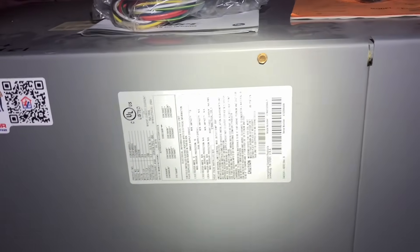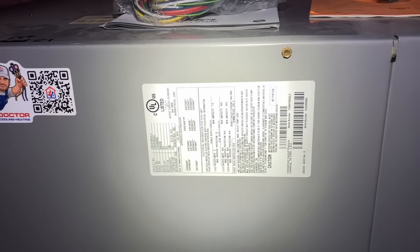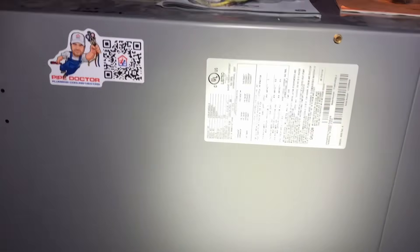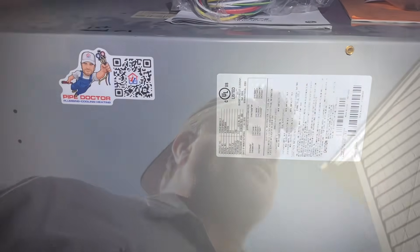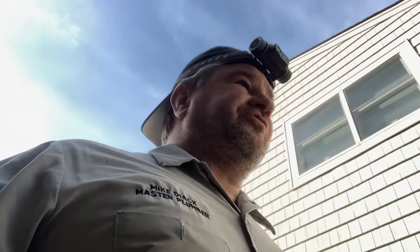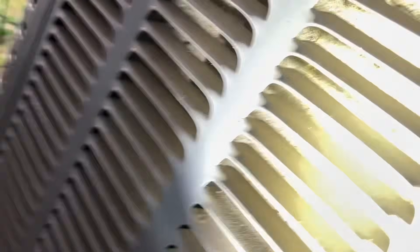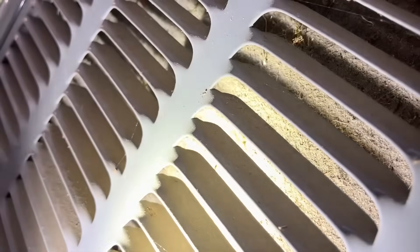I got a picture of the rating plate, which identifies the model, serial number, and specifications of this ICP air handler. Ductwork overall looks okay. Another satisfied client. Let's go check the outdoor unit — make sure nothing's out of the ordinary. I'm not here for it, but I'm just going to check. Yeah, that's terrible — we could use the cleaner. Oh my.